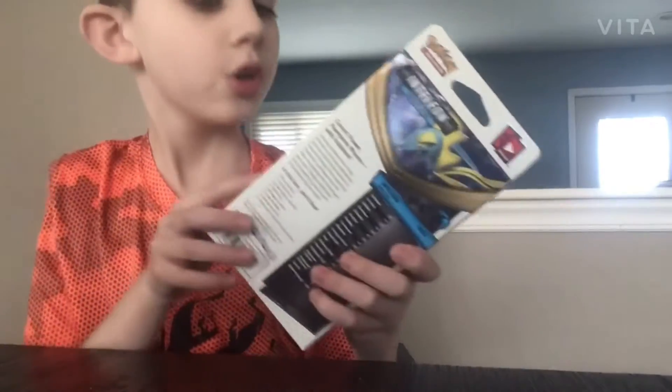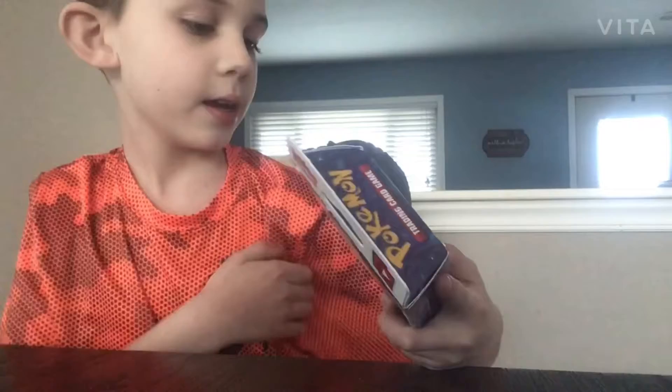Hello and welcome to a new video. Today we will be opening a Pokemon card pack, which I'm going to call the Pokemon Water Pack.